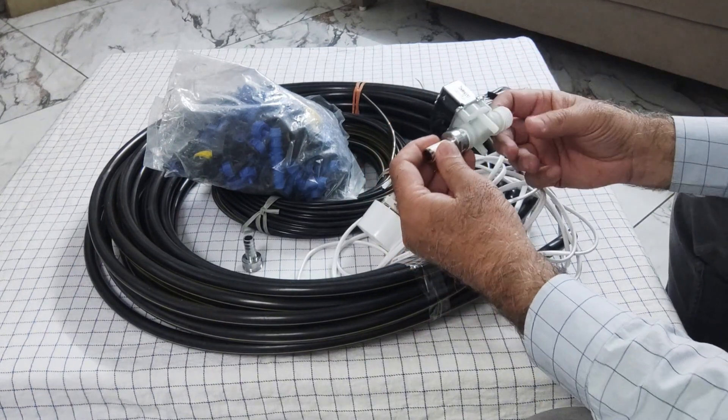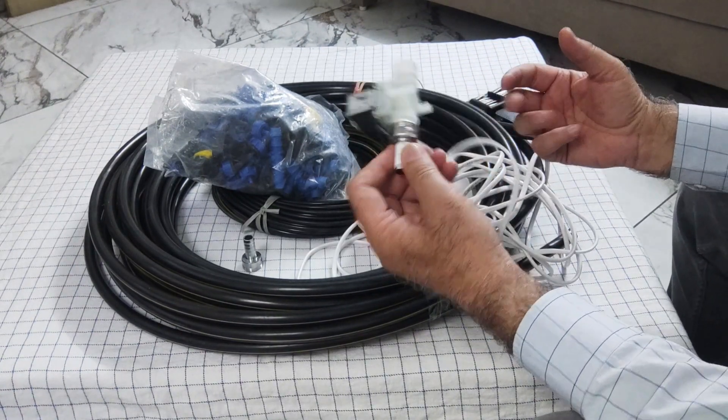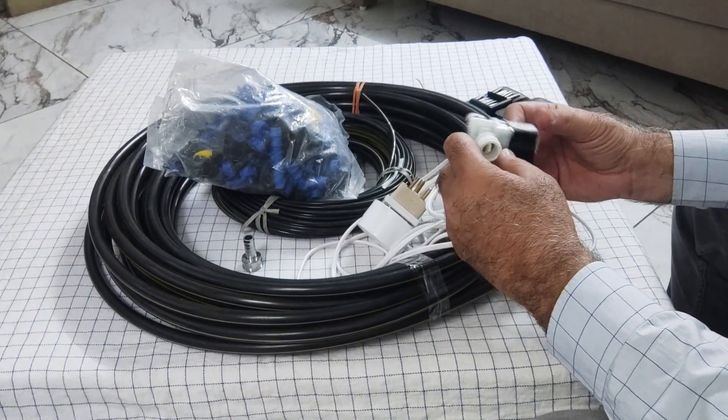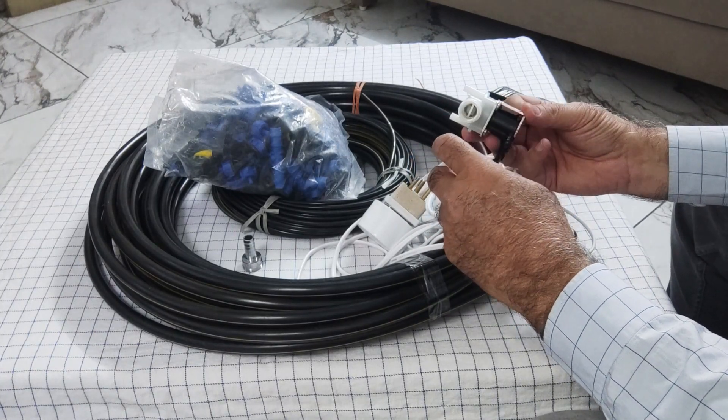The solenoid valve is essentially an on/off valve which can be operated electrically. When the power is on it will open, and when there is no power supply it remains closed.